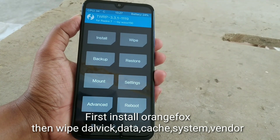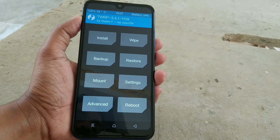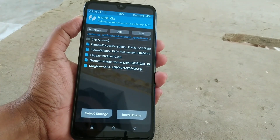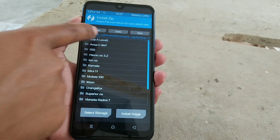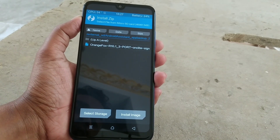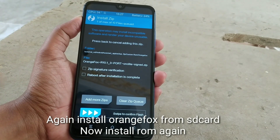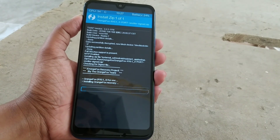So if you want to replace your older recovery with OrangeFox recovery, follow my steps. First of all go to Install and select your OrangeFox recovery zip from where you have stored it. Here you can see my OrangeFox recovery — I'm just selecting it and swiping to install.